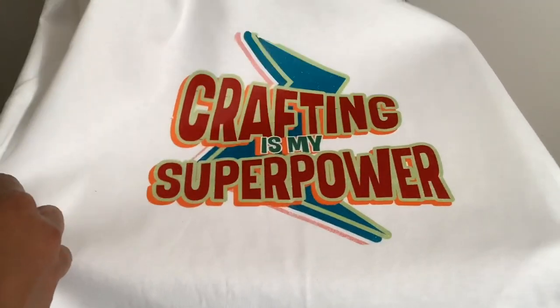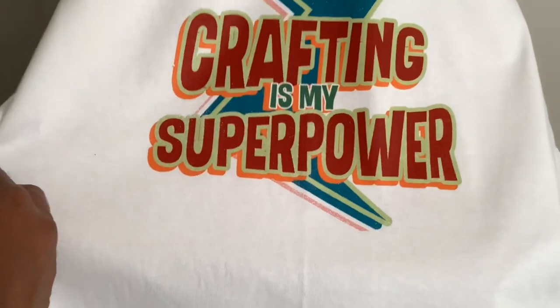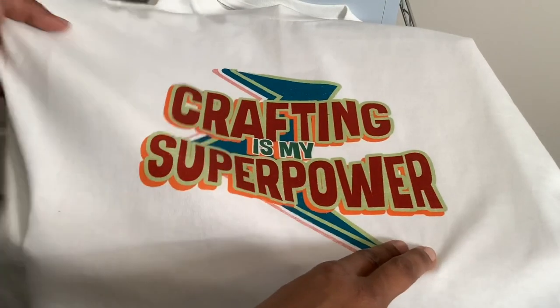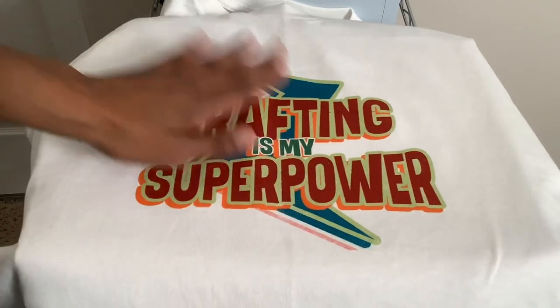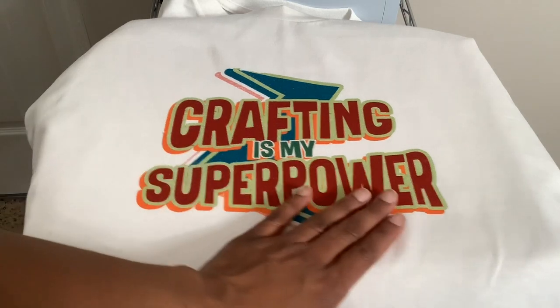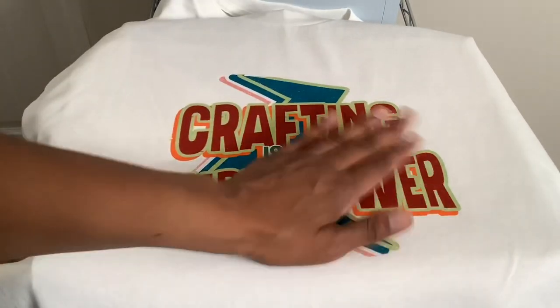What do you guys think? The colors are nice and vibrant — crafting is my superpower. That red in there is really, really vibrant. That's all!